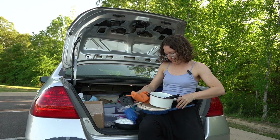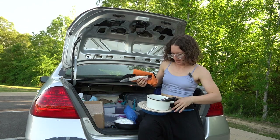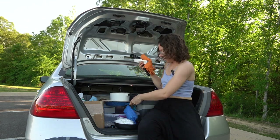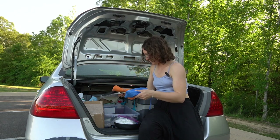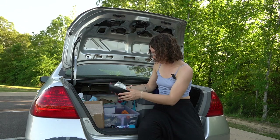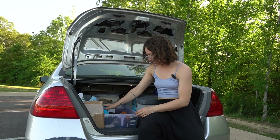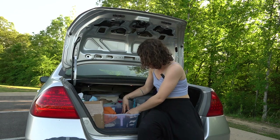Okay, now for the hard part — fitting everything back in. It's really just this one pan that's difficult; it has to go in a certain way. Everything else I just kind of toss in.